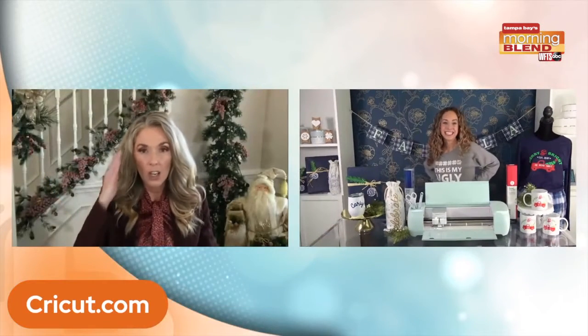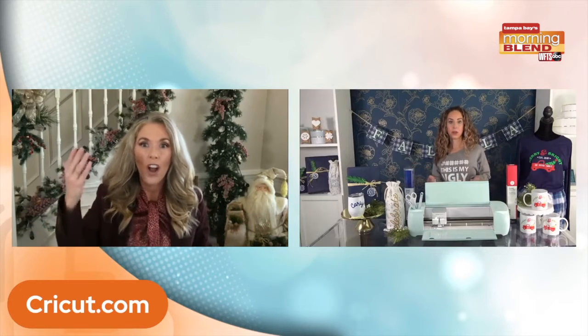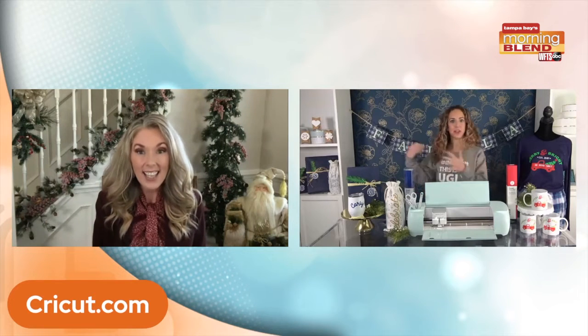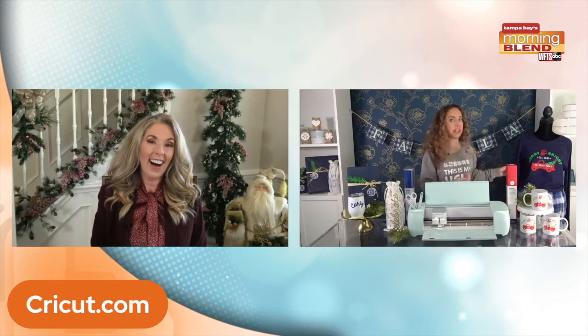I've been sitting here talking Christmas PJs — you should have seen the search I tried to do. I've not been able to find any for my family this year. That machine could have saved so many headaches, especially with the supply chain issues. I have the Cricut, so I don't need to worry about getting things at the store. I can create my own gift — plain blue shirt and I made Christmas pajamas.